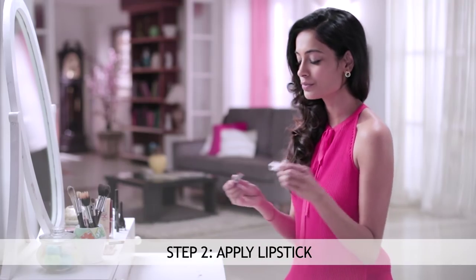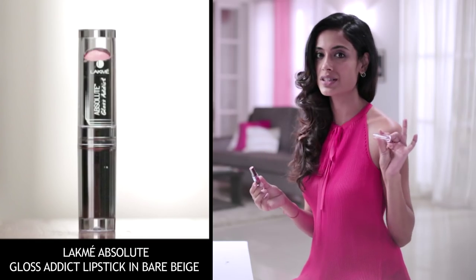Step number two: use your lip color from the Absolute Gloss Addict range.